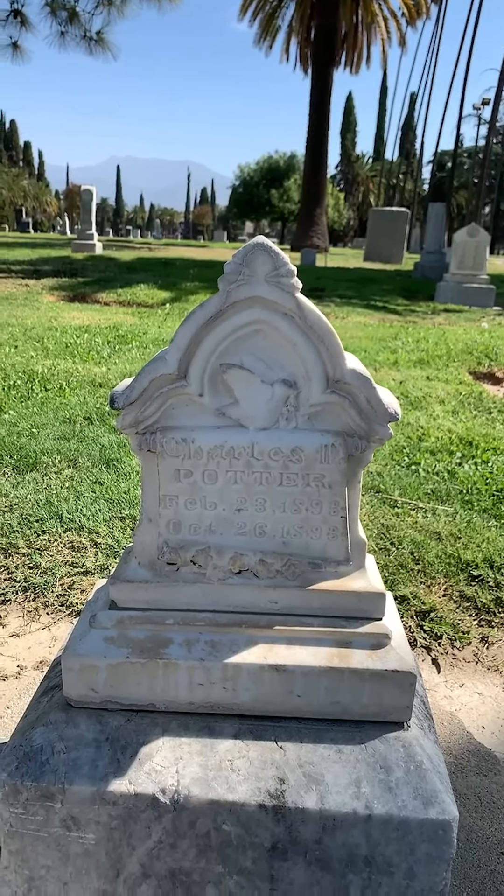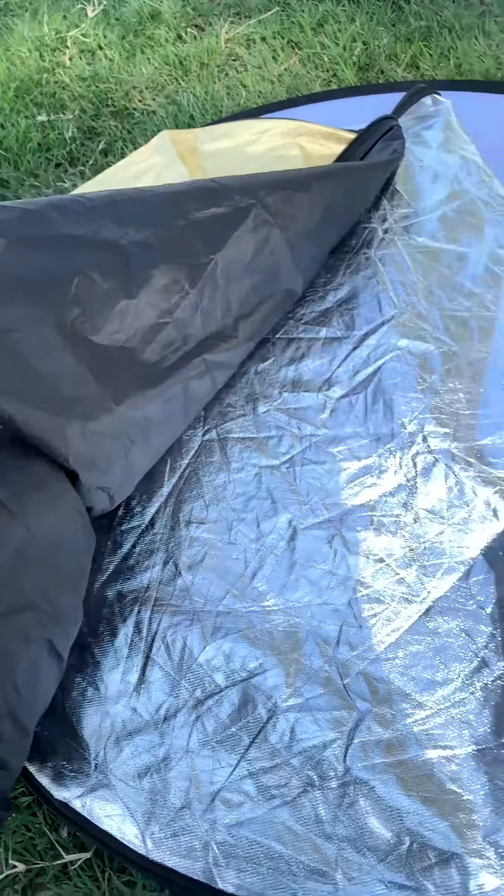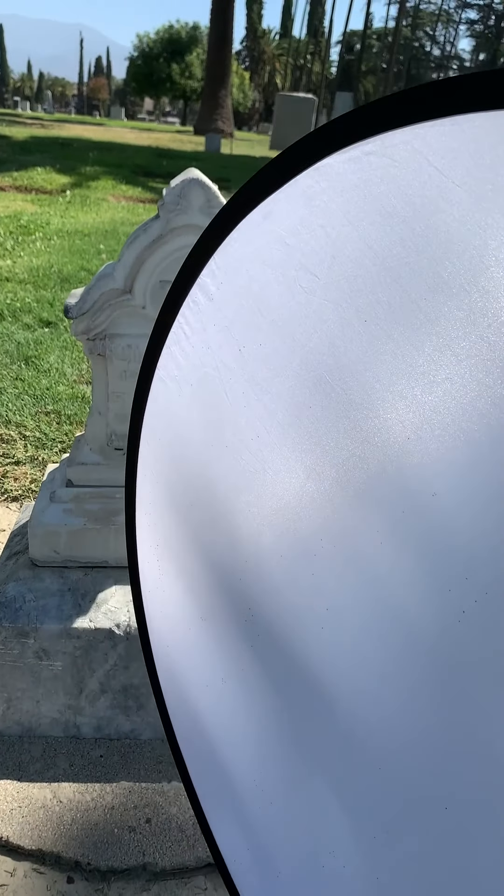If we unzip and take the cover off, we can see the cover has four sides. Depending on how you put it on, you've got the gold on the outside, the black, the silver, and then a white. The frame itself is a semi-translucent scrim.